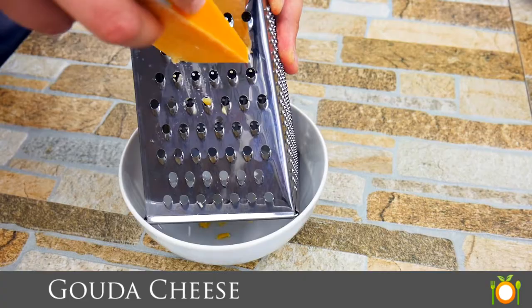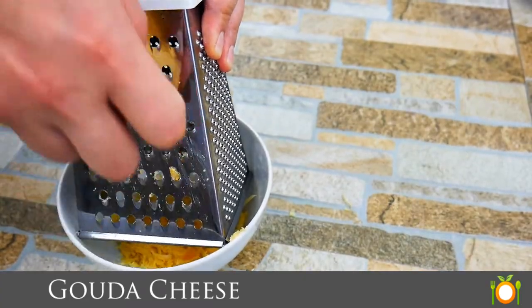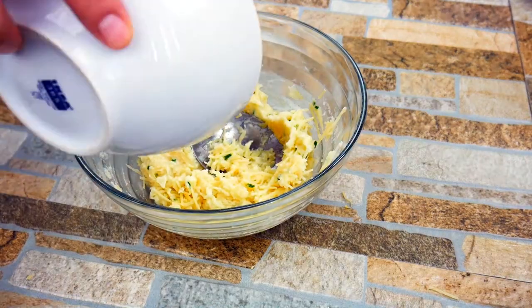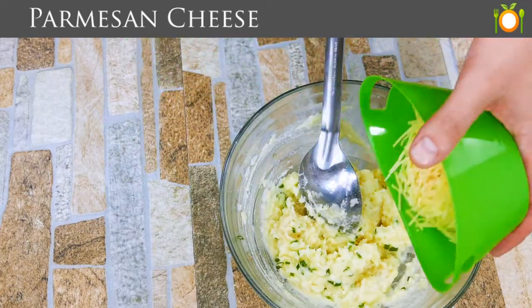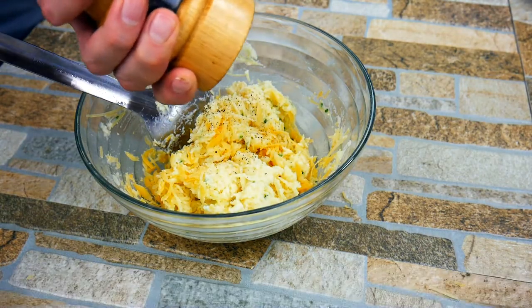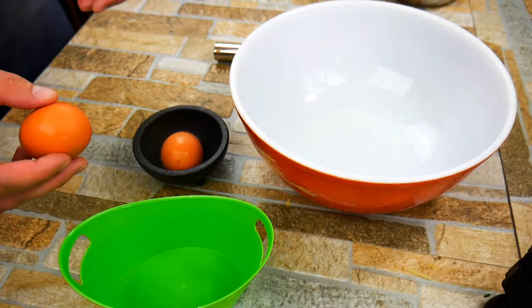We're going to grate up some Gouda. You guys could use any cheese — cheddar cheese works really nicely, but that's all up to you. We're going to get that in there. And Parmesan, the undisputed king of cheeses — that adds a little bit of saltiness and nuttiness. I didn't add any salt to this; you certainly could, but I didn't think it needed it.